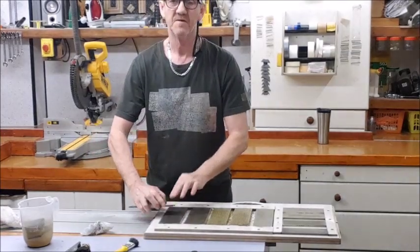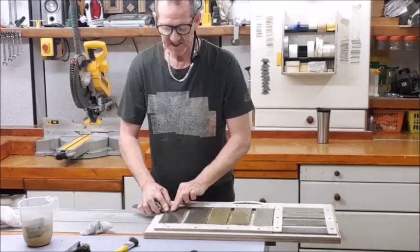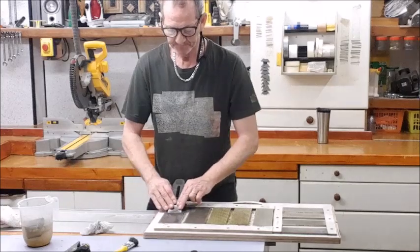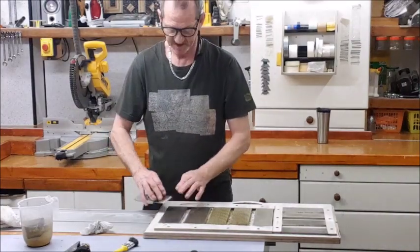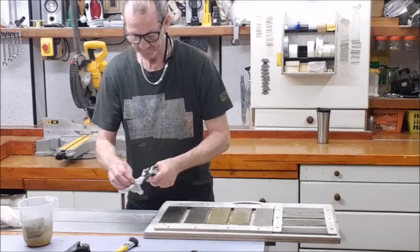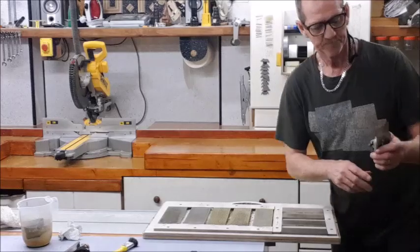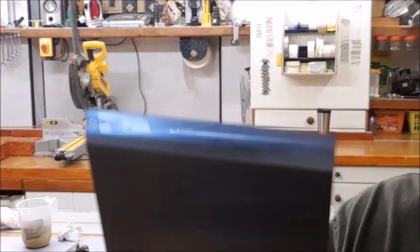Now I'm taking the burr off by laying the blade on the back again and just a couple of slight strokes. Don't need to be too precise with this because we're going to put another edge on this in a minute. And there's a nice shiny edge.